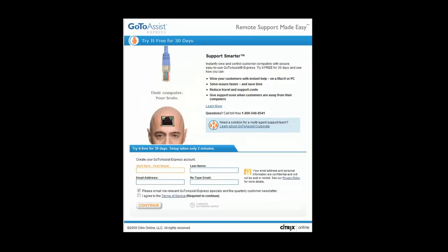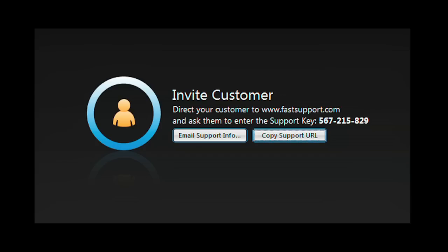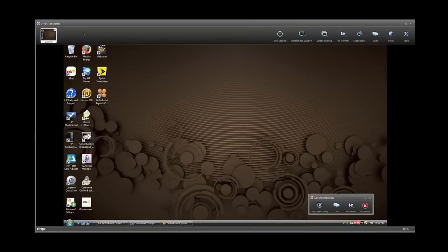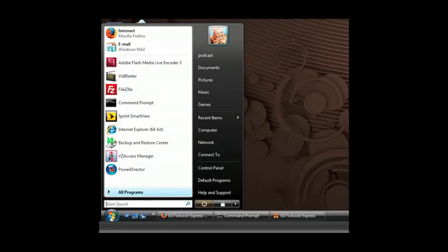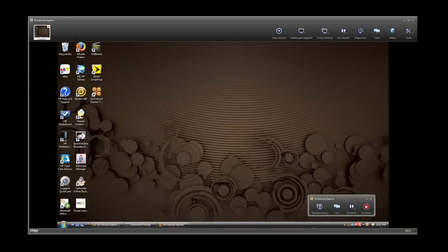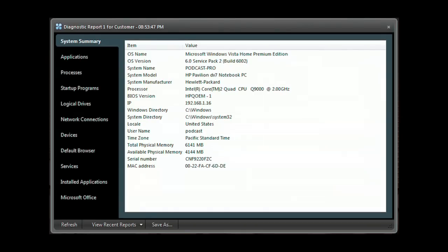It'll be easier with GoToAssist Express, an easy and secure remote support solution purpose-built for individuals, small businesses, and professionals who need to support clients. With the click of your mouse, start a support session. Your client simply enters the code you give them on the fastsupport.com website. With their permission, you have the same access to their computer that you have of your own. You can examine programs, check and modify control panel settings. GoToAssist Express gives you full access to their desktop.